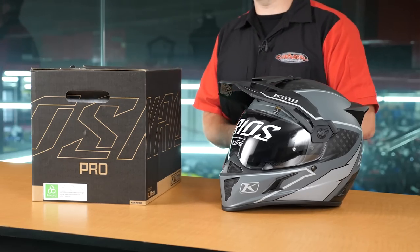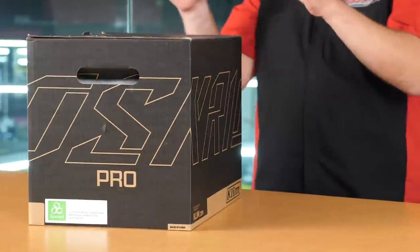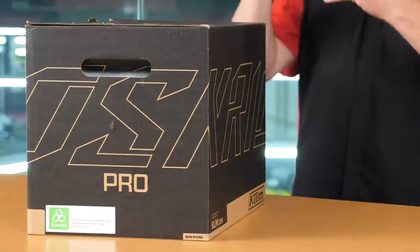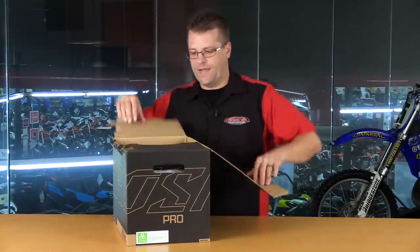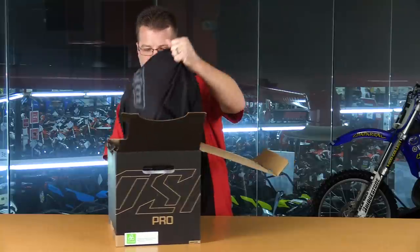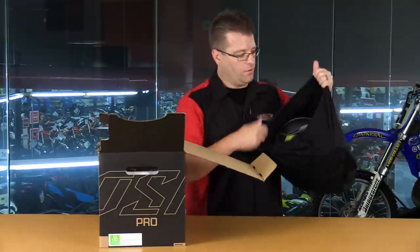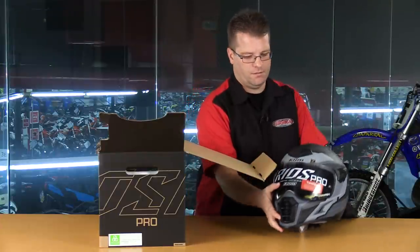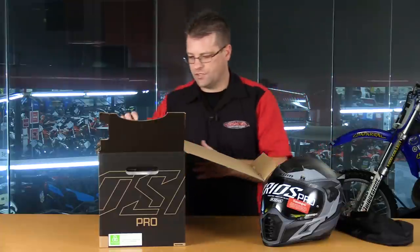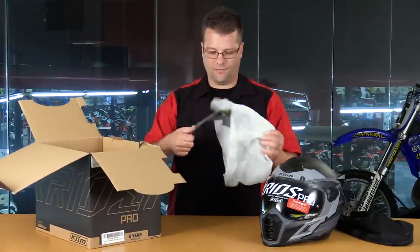Before we go digging into those comparisons, let's get this Klim Kryos Carbon off the table, and let's dig into this Kryos Pro Koroid box so you can see just what you're getting. So digging into this Klim Kryos Pro helmet - first off, we're going to find a nice Klim helmet bag, that's always a bonus. When you're not wearing your helmet you can throw it in the bag and make sure that your helmet stays protected.